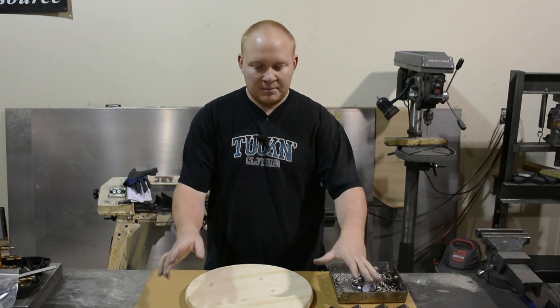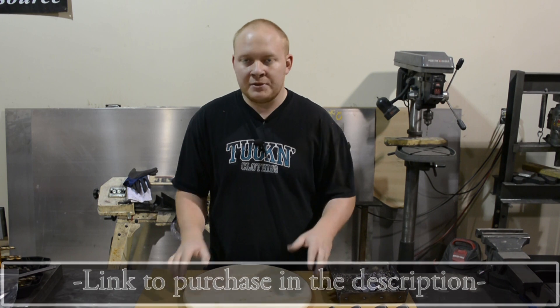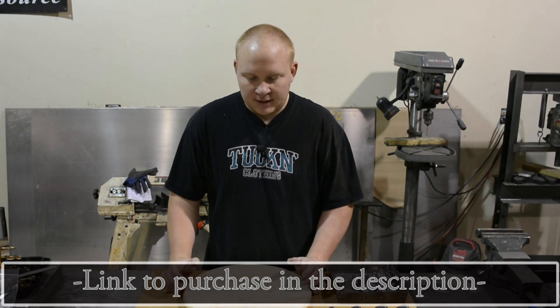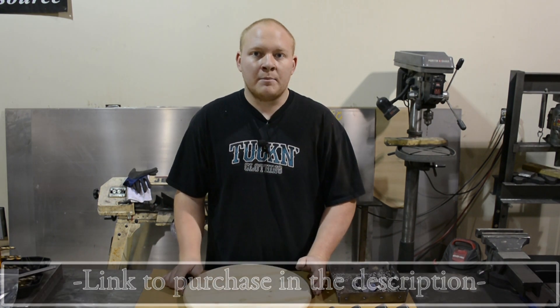It comes in bare steel, optional raw wood top if you choose to, or you can supply your own wood top. If you do supply your own wood top, there will be a template, so that way you can center whatever — if you're doing a square or round stool — to fit onto the base nicely.